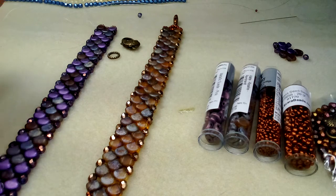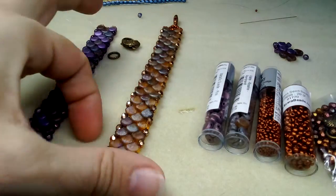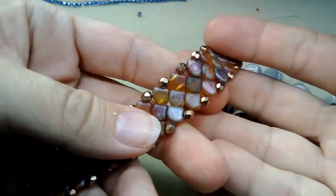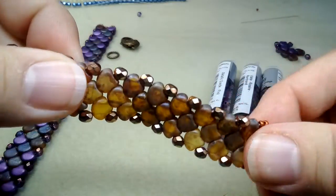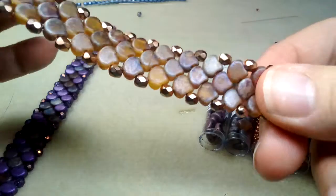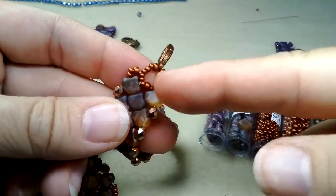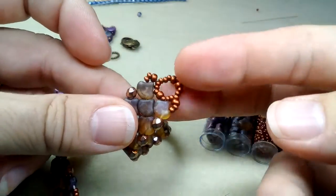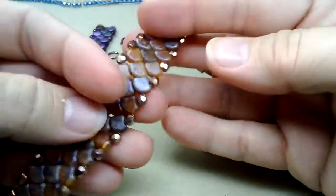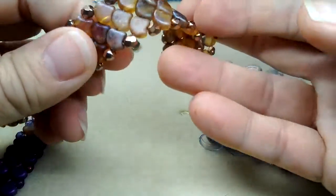Hi everyone, Emma here. I'm so excited to show you this — it's kind of a tutorial because I'm going to go step by step how I made this lovely mermaid style bracelet. I followed Spoiled Rotten Beads from the UK — I followed her tutorial and she gives a link to a free pattern download. I did do things a bit different on the closures; I didn't like the way she had it so I did my own thing.